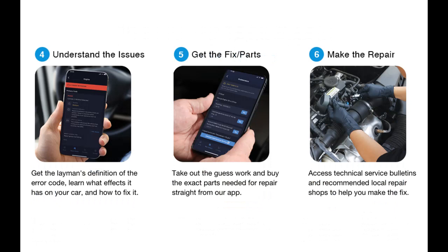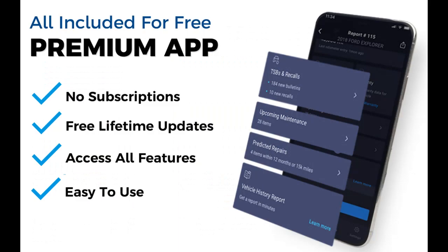USA designed and supported — we are a Southern California based company and take pride in offering products that are designed and supported by ASE certified technicians right here in sunny California. Have questions? Need help? Never hesitate to reach out — our friendly automotive techs are ready to help.